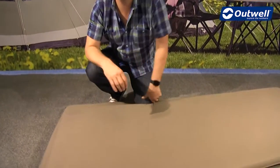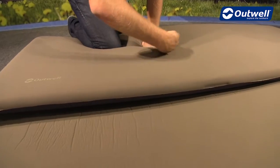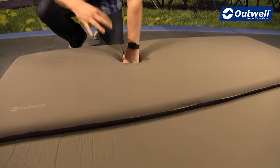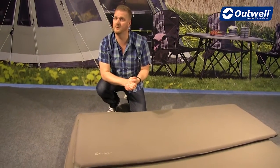Within the Nirvana self-inflating mats, we put in some horizontal coring all the way along the edges. This allows the mat to pack down a little bit smaller when you roll it up, and of course makes it a little bit lighter in weight as well.